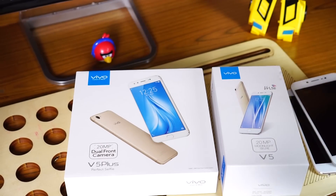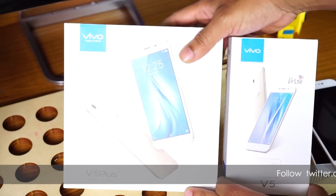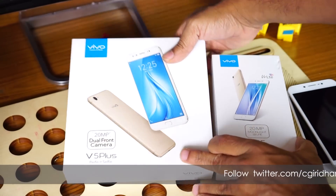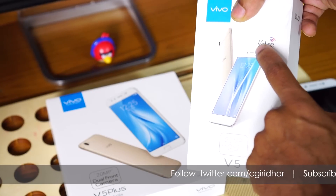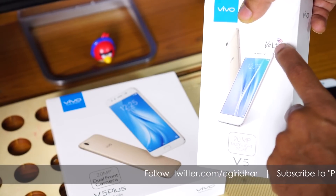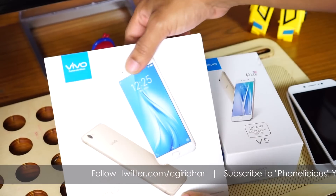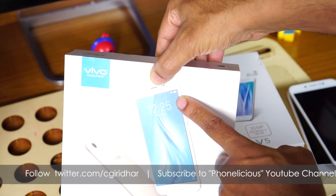Let's start with the boxing. The box form factor looks totally different on the Vivo V5 and the Vivo V5+. The Vivo V5 Plus box looks more premium. There's a remarkable branding on the V5 with Vivo LTE, but though the Vivo V5 Plus box doesn't have the Vivo LTE branding on top, it does support 4G Vivo LTE.